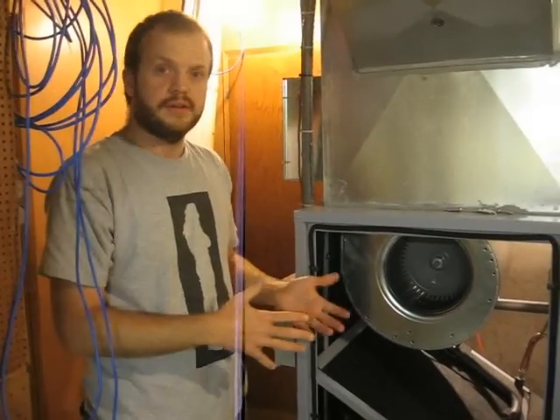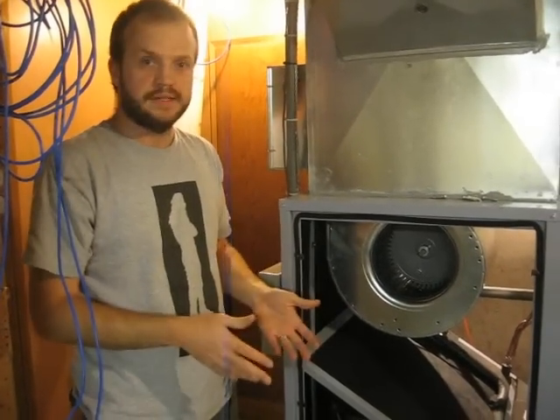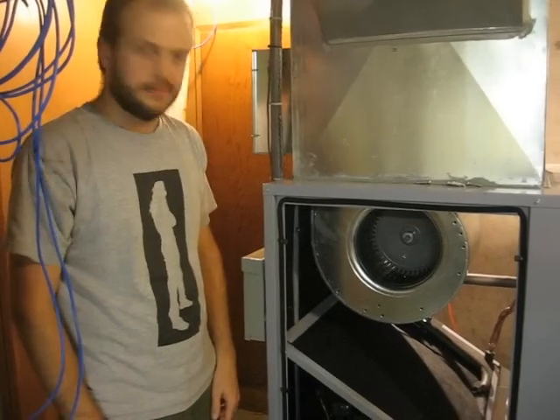When all the panels are on, we generally found the noise of the unit is about the same as a normal furnace. It's kind of impressive.